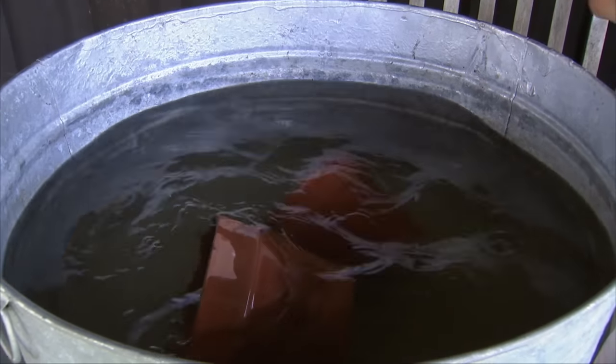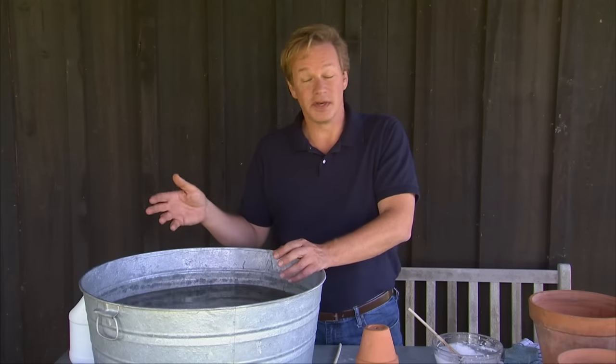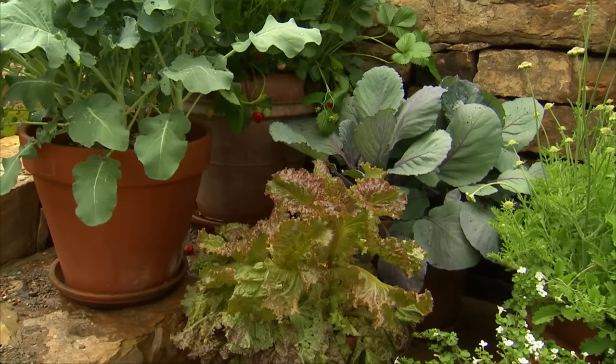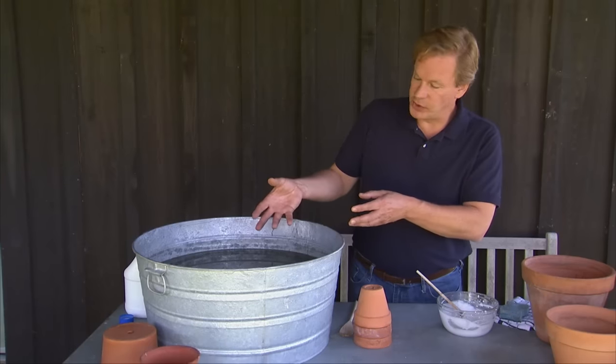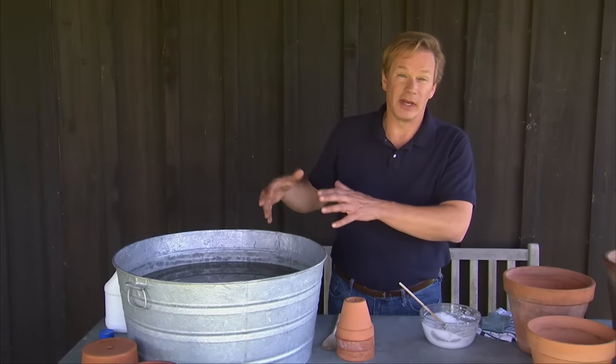What this does is it allows the water and bleach to get into the pores of your terracotta. Pathogens can build up in the pores of the terracotta from one season to the next, and this will eliminate those and ensure that you will have beautiful flowering containers next spring. Then all you do is take them out and let them air dry.